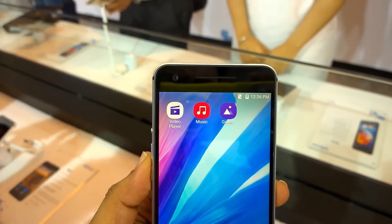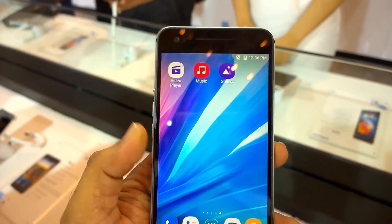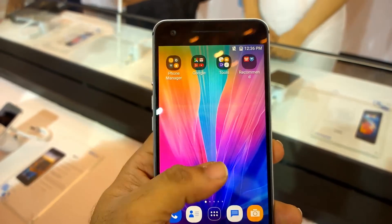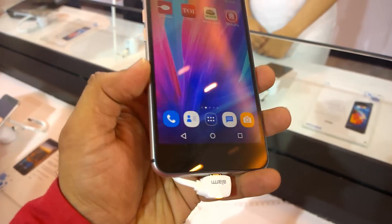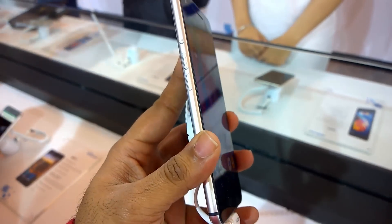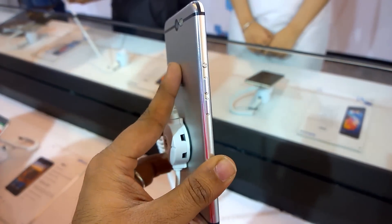Hi friends, this is a hands-on with the new InFocus M812, the new flagship phone from the company. It has a 5.5-inch Full HD display and is powered by the Snapdragon 821 processor with 3GB of RAM. It was launched in India recently.